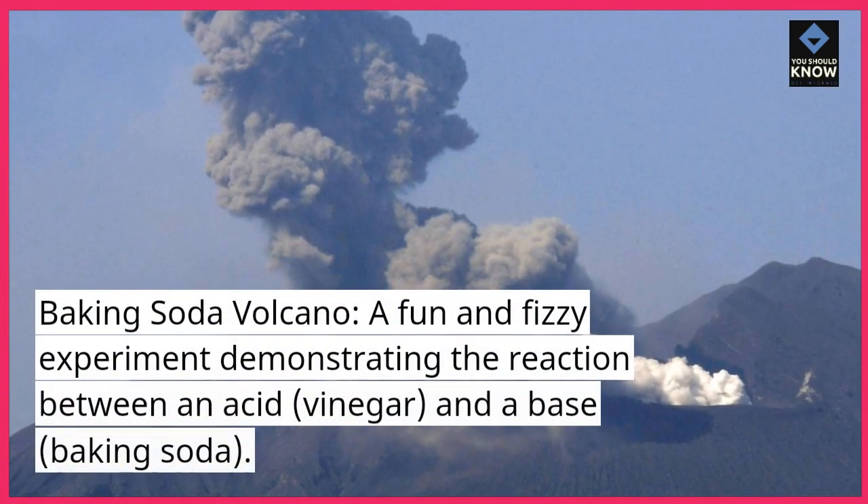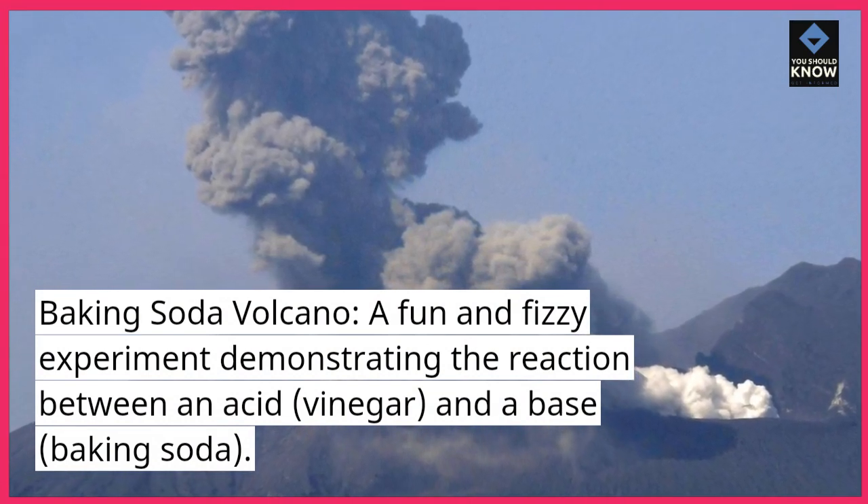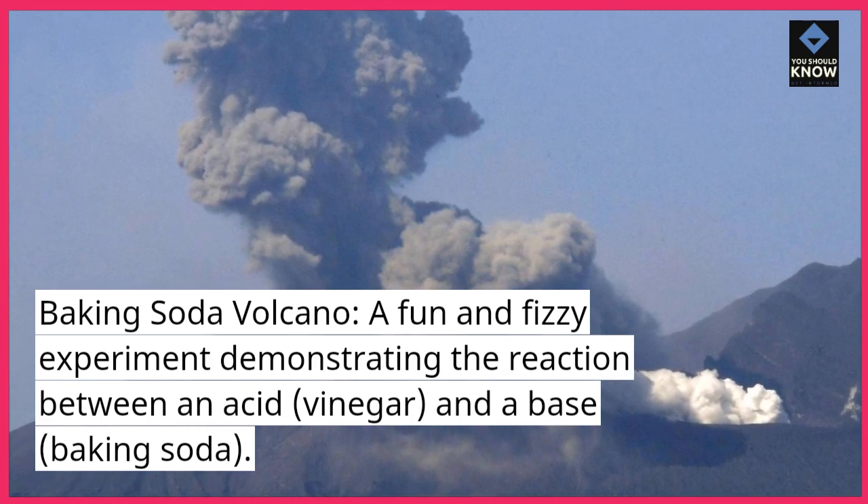Baking Soda Volcano. A fun and fizzy experiment demonstrating the reaction between an acid, vinegar, and a base, baking soda.